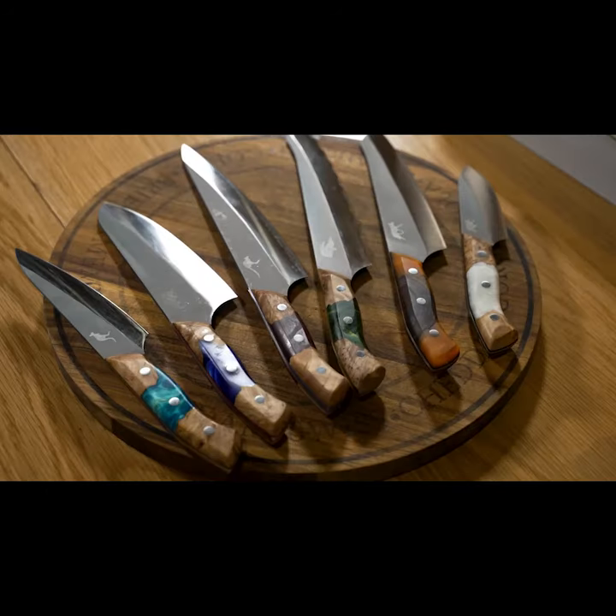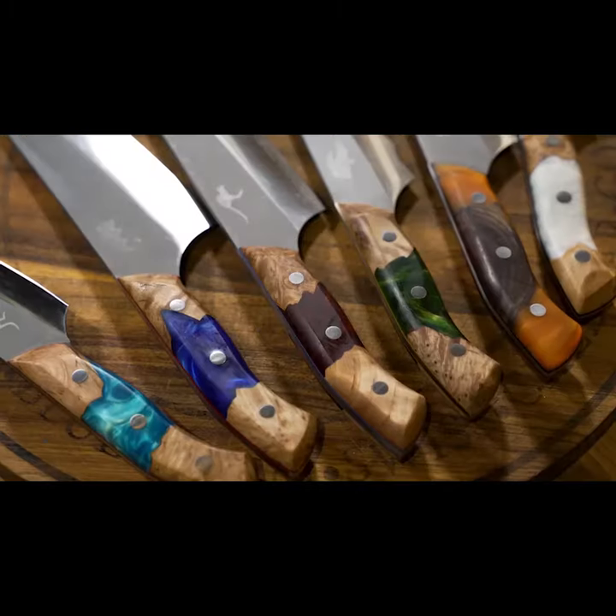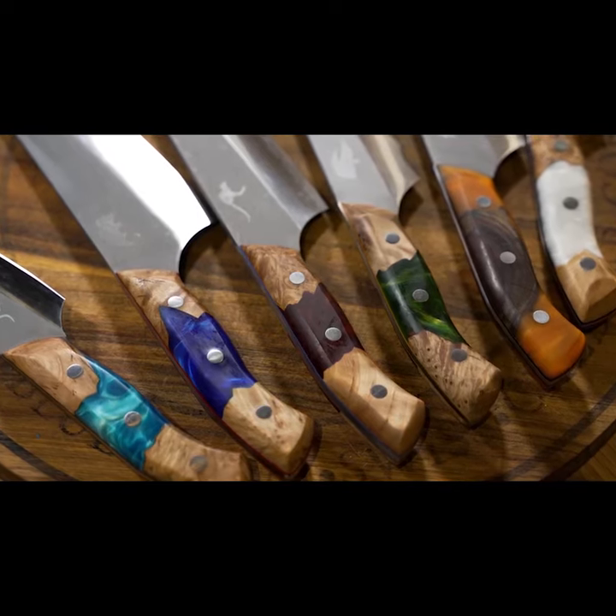We didn't quite feel comfortable with that because Western knives use a softer steel, which we don't think is the best knife. So we wanted to use hard Japanese steel but with a Western style grip — there's nothing like it that exists. So this is our collection of six knives. We've only ever done knives in threes because Japanese like odd numbers, but for Australia we felt we had to unleash a full collection of six.